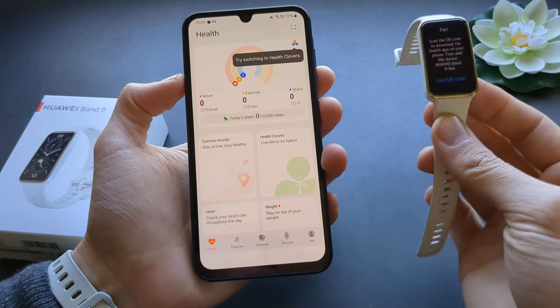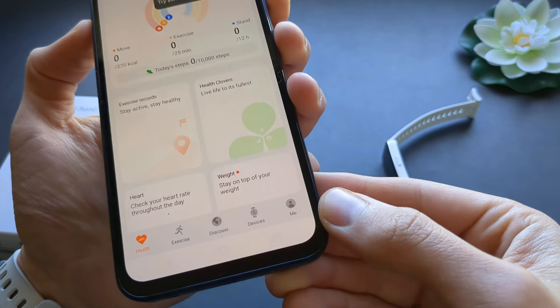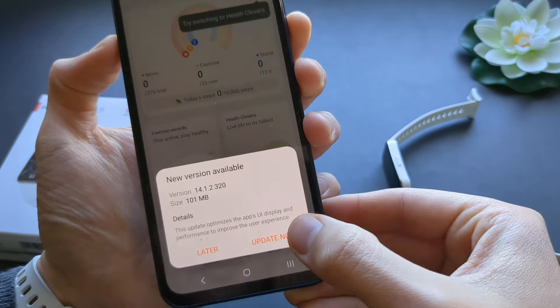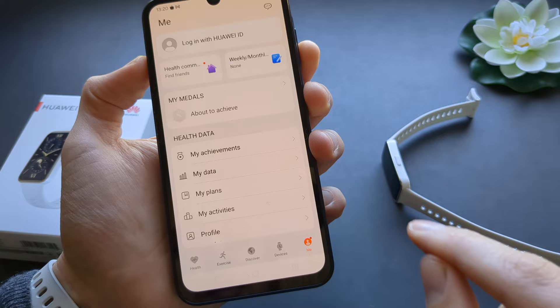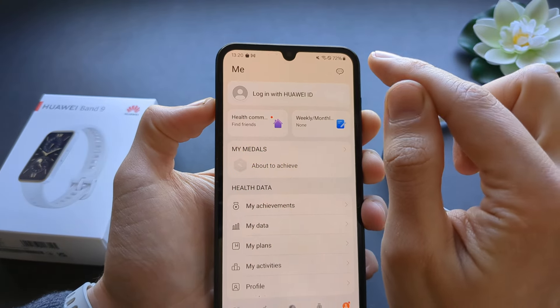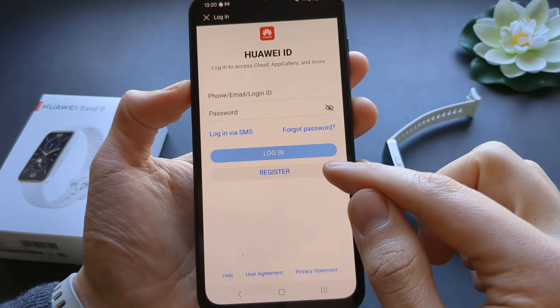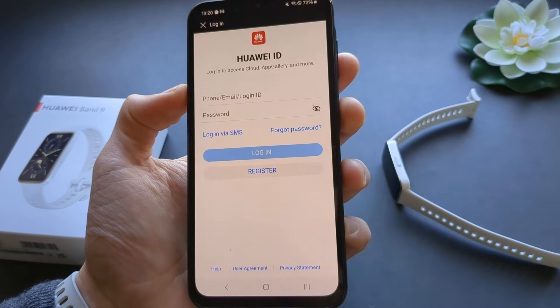Allow all permissions because otherwise the watch won't work perfectly. Next, click on the 'Me' tab and log in with your Huawei ID. You will need to create an account, so click the register link and make an account.